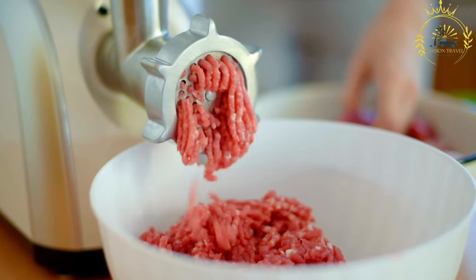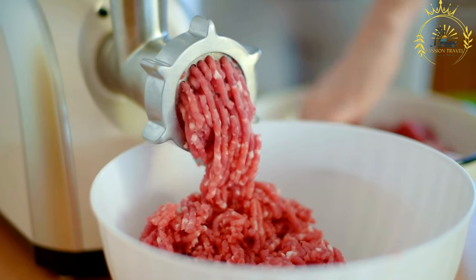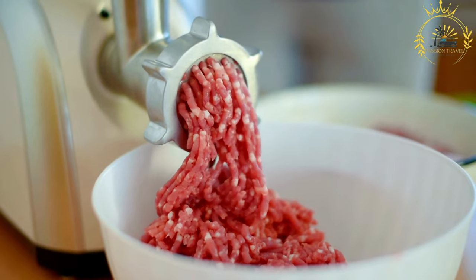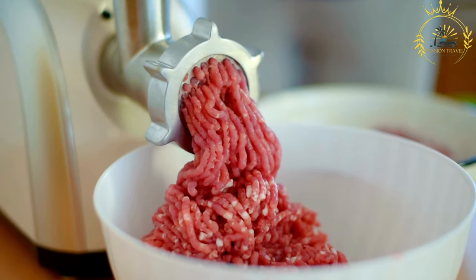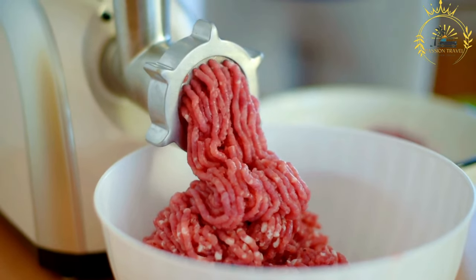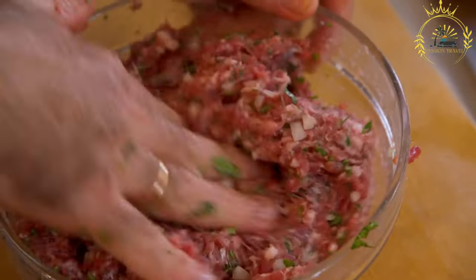Ingredients. For the pastry: 2½ cups all-purpose flour, ½ teaspoon salt, 1 cup unsalted butter cold and cubed, 6 to 8 tablespoons ice water. For the filling: 1 pound ground pork, ½ pound ground veal (or substitute with more pork), 1 small onion finely chopped, 2 cloves garlic minced, ½ cup chicken or beef broth, ½ teaspoon ground cinnamon, ¼ teaspoon ground cloves, ¼ teaspoon ground allspice, salt and pepper to taste.